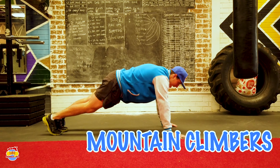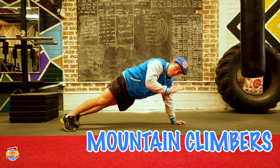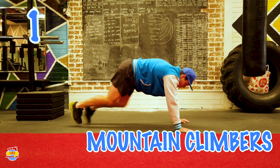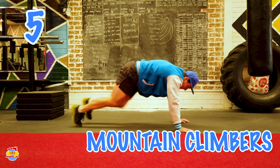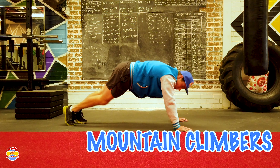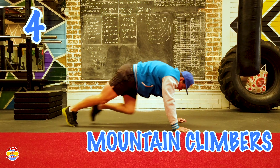Now we're rolling on to our mountain climbers. We've got to get back down onto the ground. Imagine we're going up a big hill — we've got to run up the hill. Here we go: 1, 2, 3, 4, 5, 6, 7, 8, 9, 10.